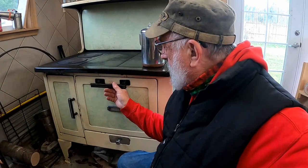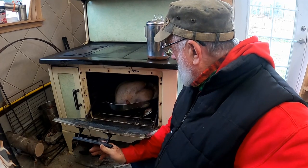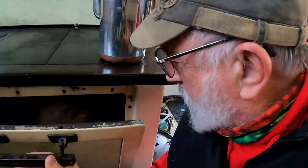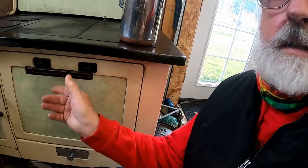Let's take a look at that turkey. Notice I don't have aluminum foil over the top — that's because this is a wood cook stove and it gets the heat differently. Temperature is at 275 and climbing, which is good. I did find out that putting aluminum foil on it kind of insulates it from the heat in a wood cook stove, so I'll leave it uncovered for a couple of hours and see how it's looking.